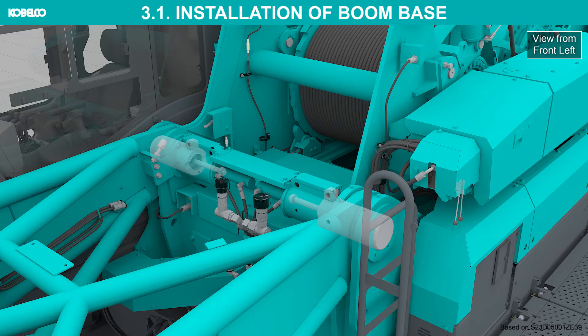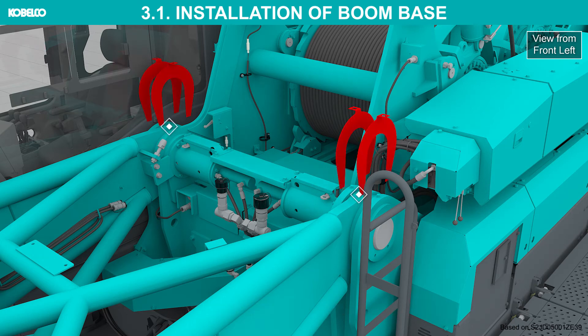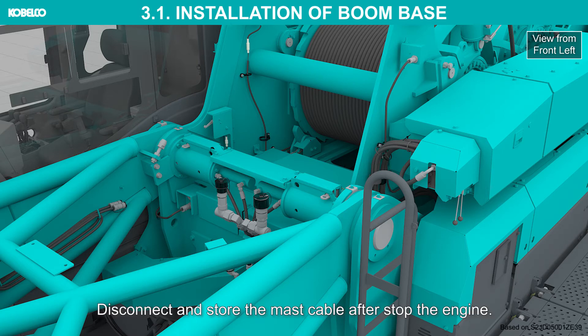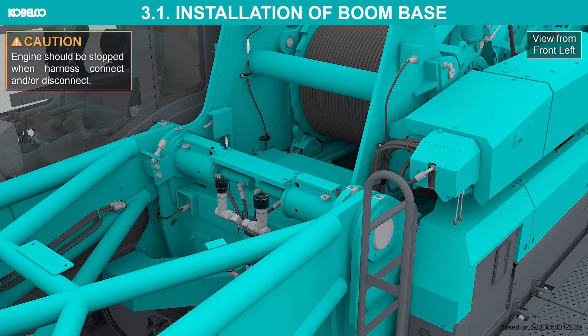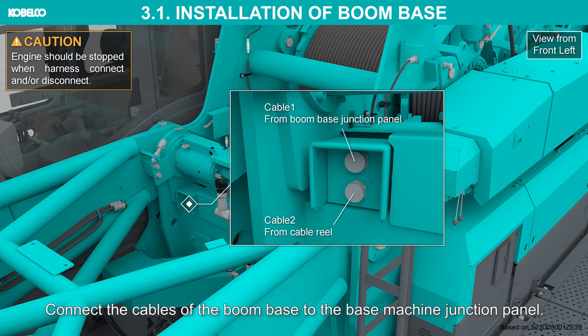Manipulate the boom foot pin cylinder control levers toward the insert side to insert the boom foot pins. Insert the lock pins. Insert the shims to the boom foot. Disconnect and store the mast cable after stopping the engine. Engine should be stopped when harness connecting or disconnecting. Connect the cables of the boom base to the base machine junction panel.